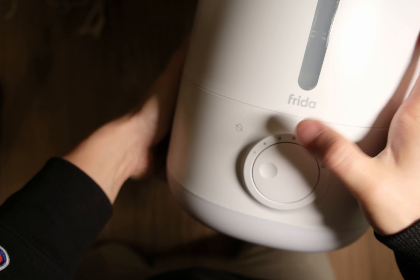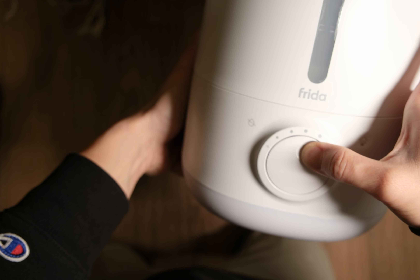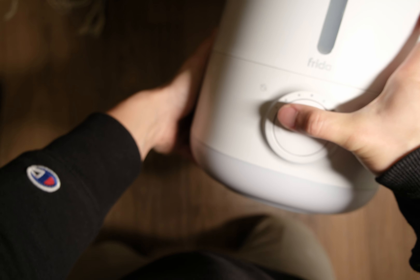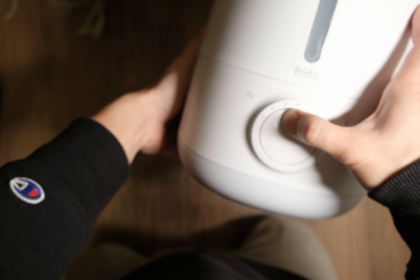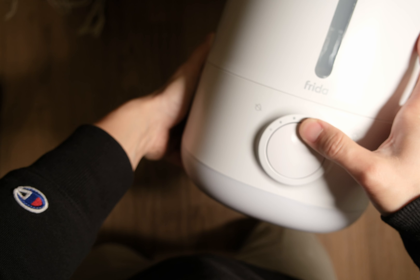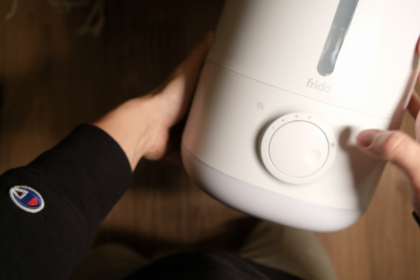To turn the humidifier on, just turn this dial right here. To the left, it's off. To turn it on, slightly rotate it to the right and keep going to adjust the intensity of the mist. All the way to the right is the maximum amount of mist.